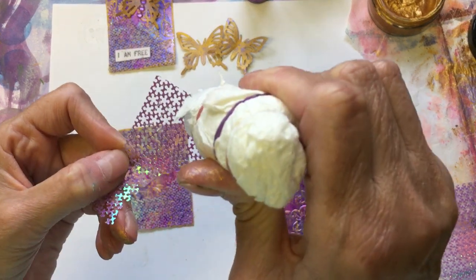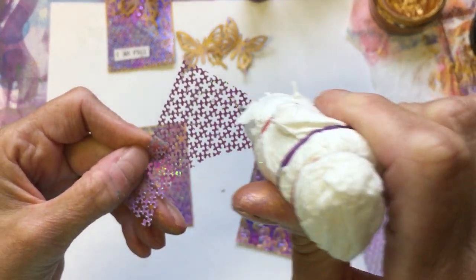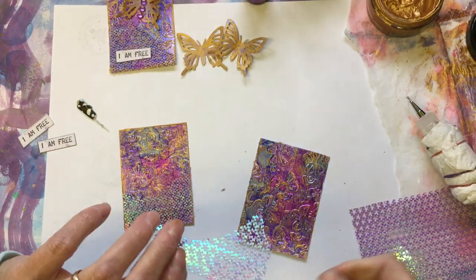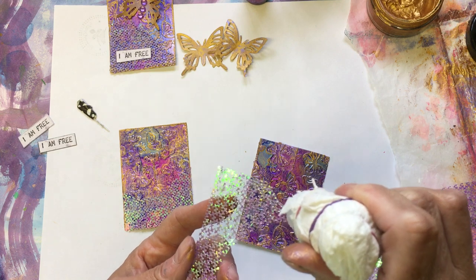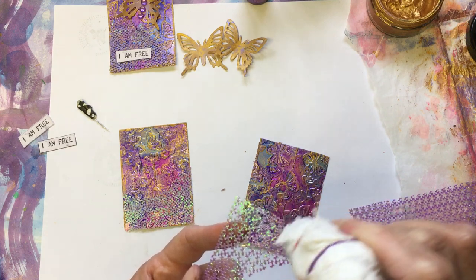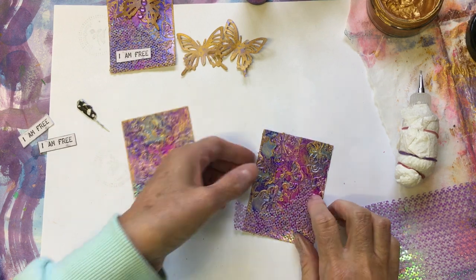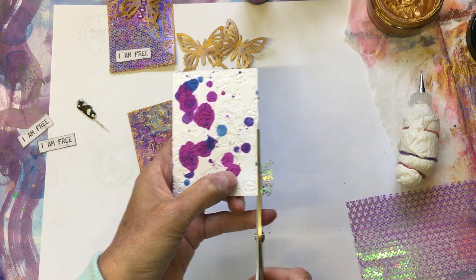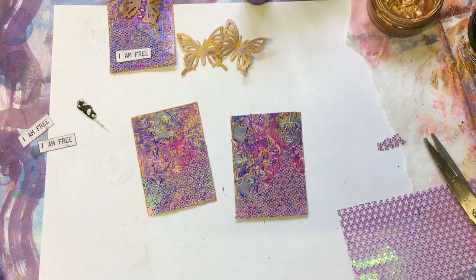I love this punchinella — thank you ever so much, Kim, if you're watching. I'm pretty certain it's the first time I've ever actually used it on a project. Well, I did use it in one of my previous videos. I just tend to use it for stenciling, which there's nothing wrong with that.